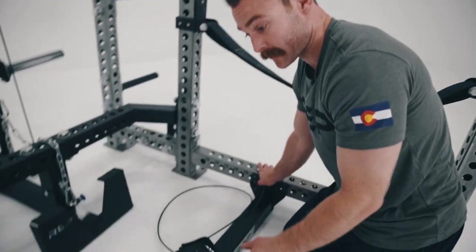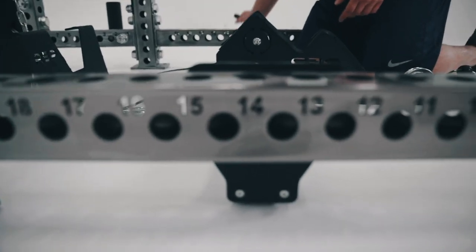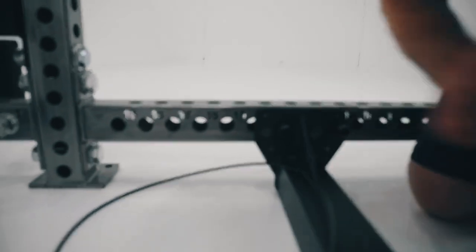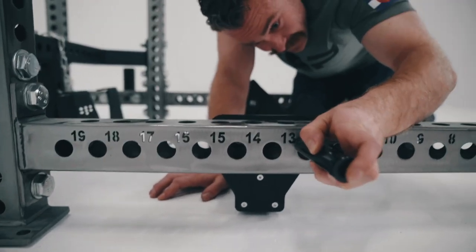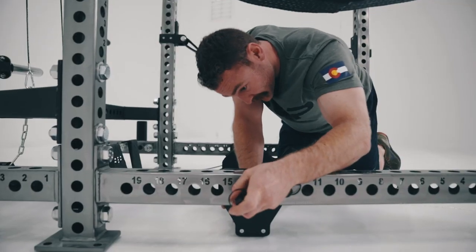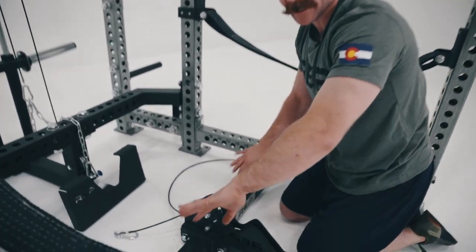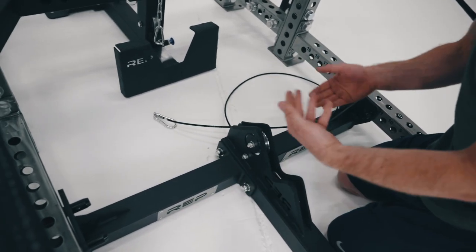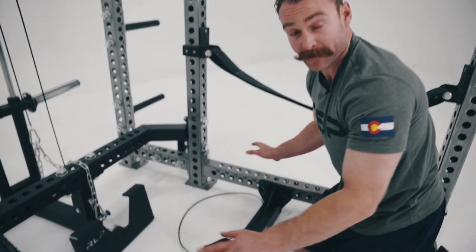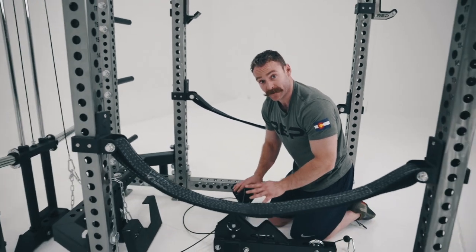Now that we have the belt squat in the rack, we're going to use the numbers Rep has given us to align it and throw pins through it. If this is your first time installing the belt squat, you might notice that all your holes don't line up perfectly. The reason is that this attachment actually ties the rack together — unlike other attachments that sit on just one upright. So we need to ensure the rack is totally straight. The benefit is if your rack is a little crooked, it won't be anymore after you install it. What we suggest is loosening the bolts on your rack, putting the belt squat in, putting the pins through, then tightening everything up — that helps ensure your rack is true.